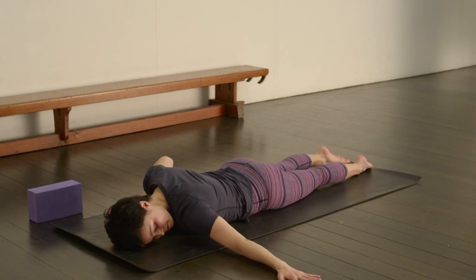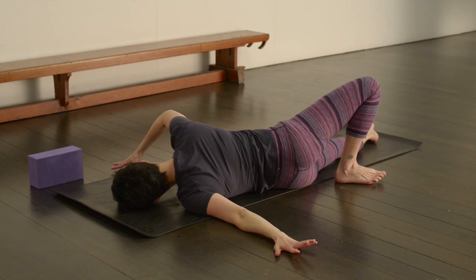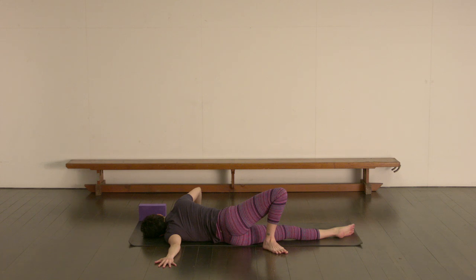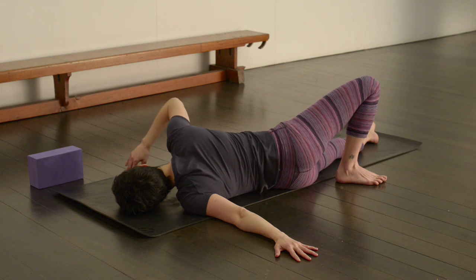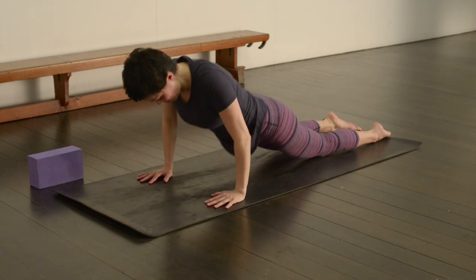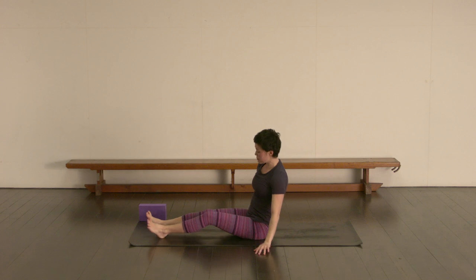We're going to go straight to the other side. Extend that left arm long, level with the shoulder. Rest the left ear down. Step that right foot behind you now — try to keep the bottom leg in line with the torso, up onto the right fingertips. And then gently releasing that. Hands underneath the shoulders. Just make your way up to a seated position. And we're just making our way into savasana — lying down on your back.